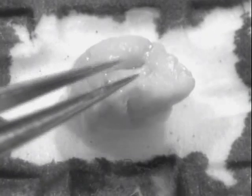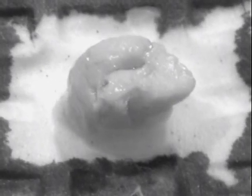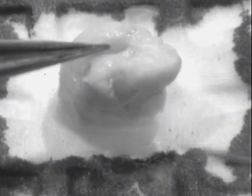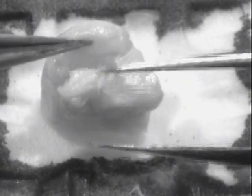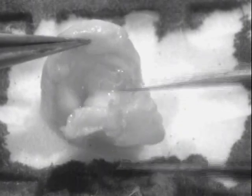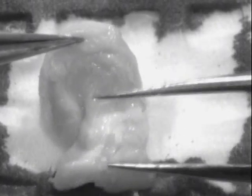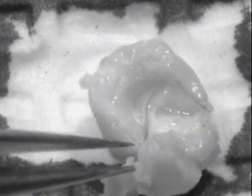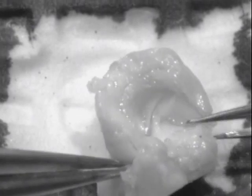Now the caudal part of the brain is pointing up in the air, and you're looking at the cortex on the top and the midbrain on the bottom. I'm just going to peel those midbrain and thalamic structures out of the cortex to separate them away from the hippocampus and cortex.